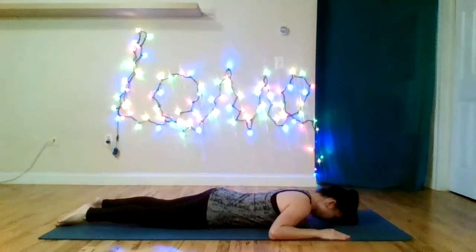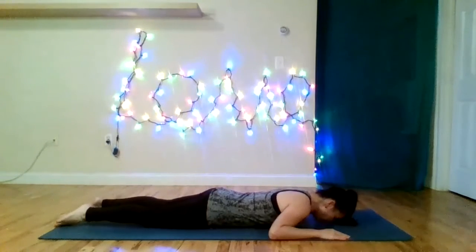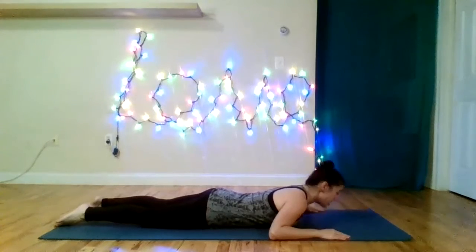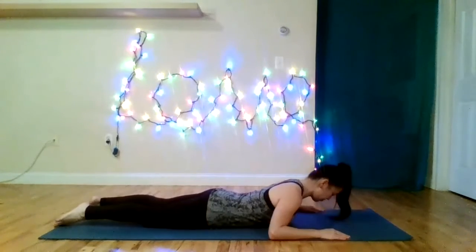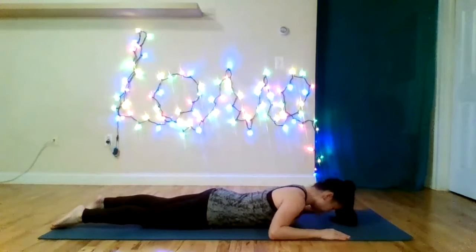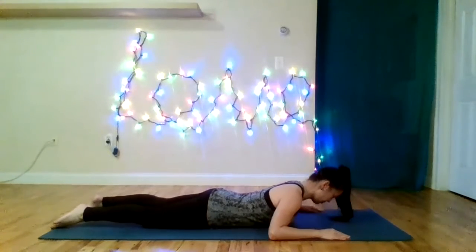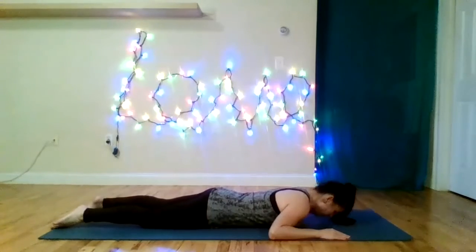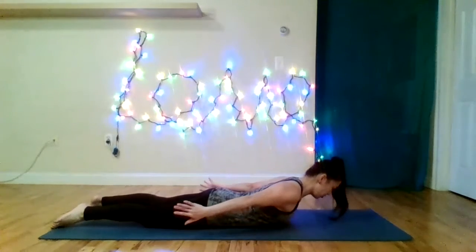We're flipped over onto our stomach to work the spine muscles. Inhaling through the nose, we lift the chest but keep the head and neck aligned with the spine. We're not actively lifting our head independently — the head, neck, and chest move as one unit. Inhale to lift. Exhale to lower. Your feet are apart comfortably and the tops of the feet should stay on the mat. Don't worry about lifting too high — just lift enough so you feel the muscles around your spine. This is great for your posture.